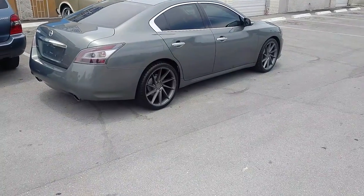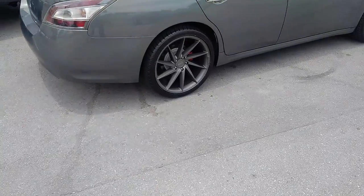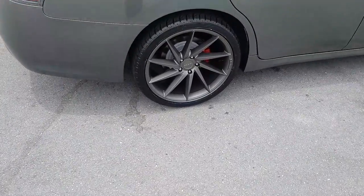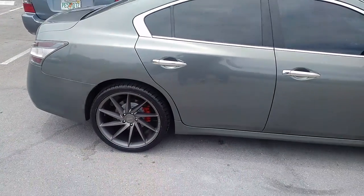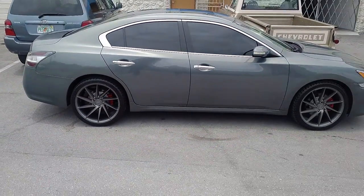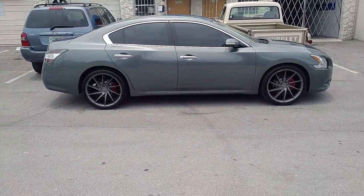Came out really nice. The 20x10 has a nice concave on the back — it's just a nicely designed wheel and one that sells a lot for us. You can find these online at DovesandTires.com or call us at 877-544-8473. This is your boy KB from Doves and Tires TV signing off.